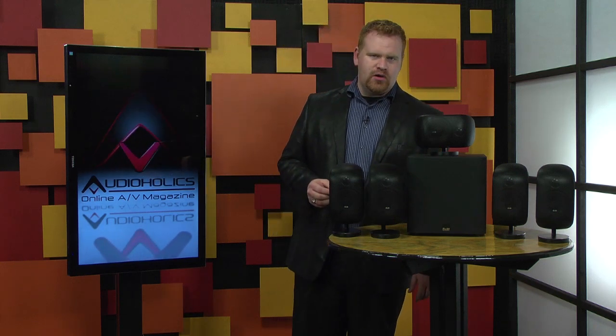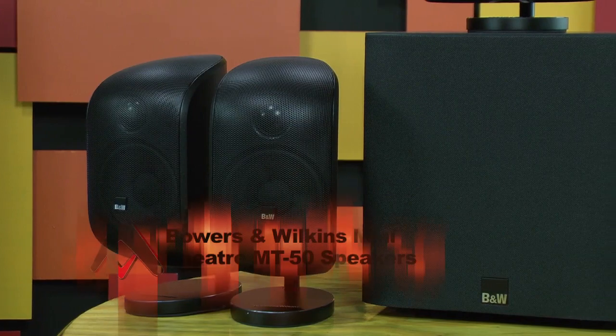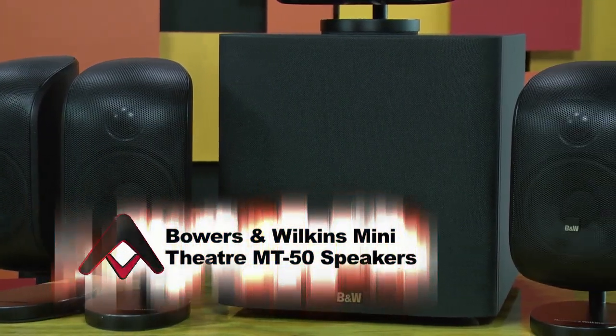For example, we reviewed their MM1 multimedia speakers and found them to be absolutely astounding — they're this big — and now they've taken that same approach with their new M1 Mini Theater speakers. This is their MT50 system, which we reviewed. It includes five M1 2E speakers and an ASW608 8-inch subwoofer.